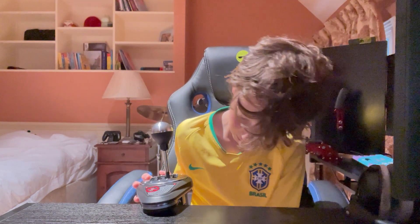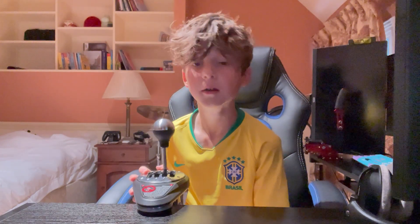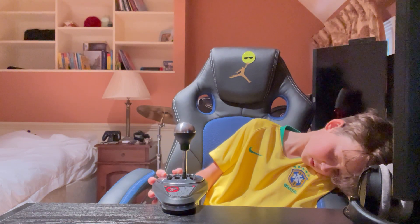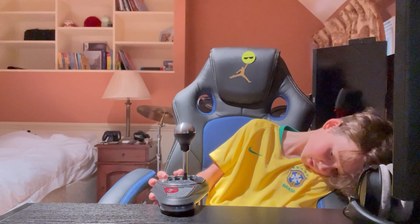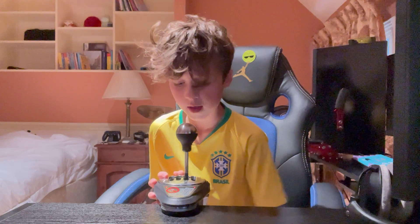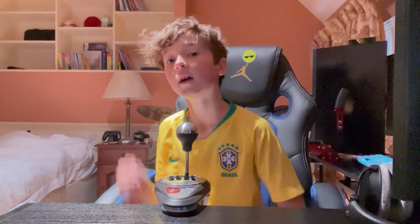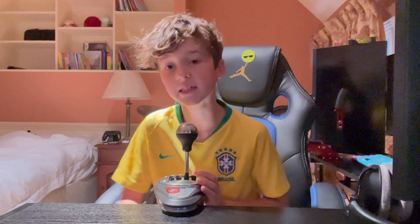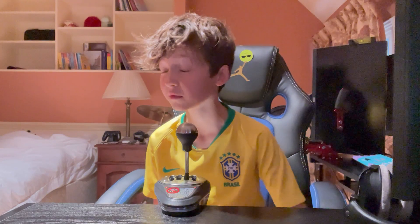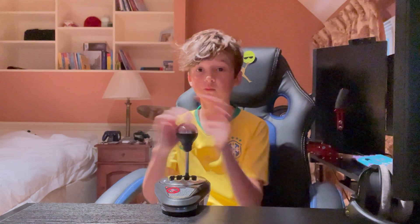Make sure it's tightened, because if it's not... Anyway, while we're doing that, make sure you like and subscribe. Also, if you want to buy this shifter I will put a link in the description. It is a really good shifter under 200 euros or dollars. I love this shifter so much — the shifting is really nice on it.